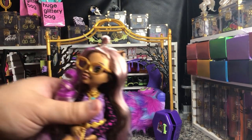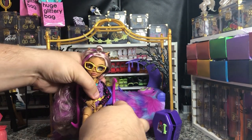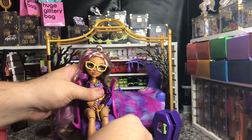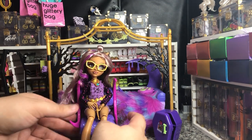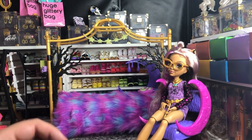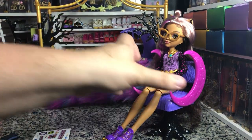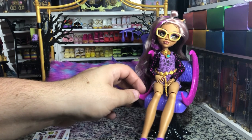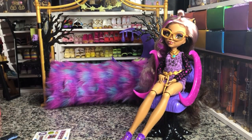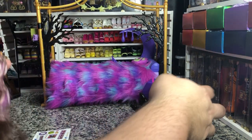Let me show you how Miss Claudine herself sits in the chair. She doesn't bend her knees entirely, which I think is a little bit of a waste, especially with dolls that actually have articulation. But she looks super cute in it — she fits, she drapes her hair over the back. There's enough room that you could even put Deuce in there.